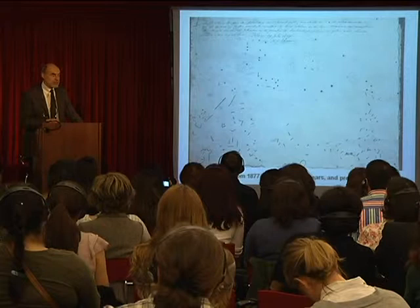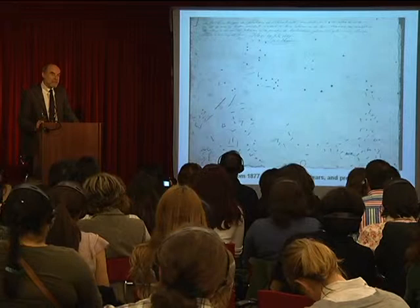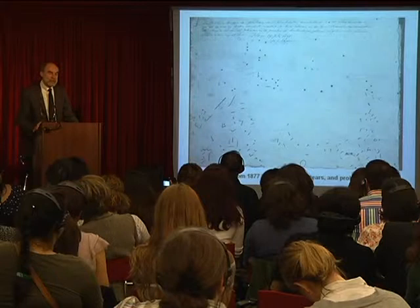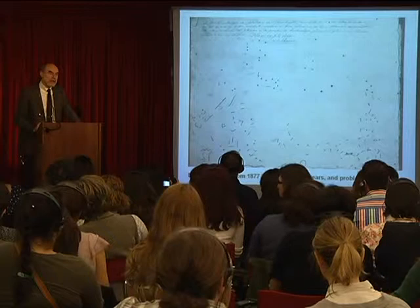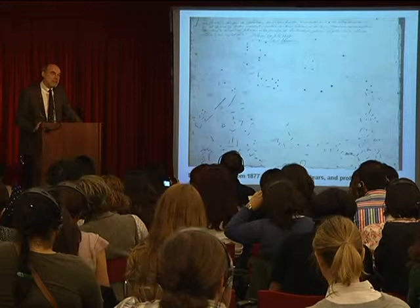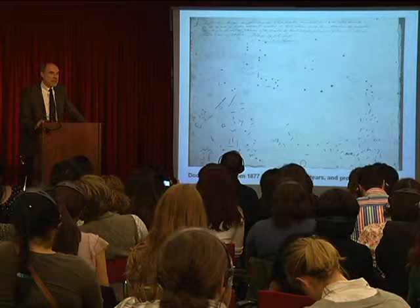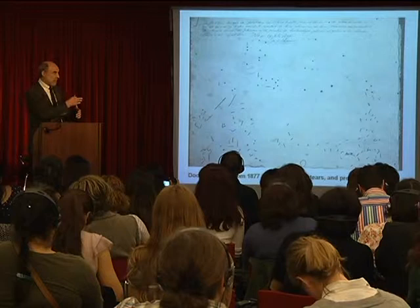What we have here is the back of a photograph of the Anatomy Lesson made in 1877, where the conservator Nicholas Hopmann — who at that time was taking care of the collection at the Mauritshuis — writes about the damages and draws on the back of the photograph all the holes and tears he found when he started his treatment at the end of the 19th century. We should understand that the painting was hanging in the guild room in Amsterdam after Rembrandt finished it in 1632, and it's noted in documents from the late 17th century that there was a burning mark in the jacket of Dr. Tulp.